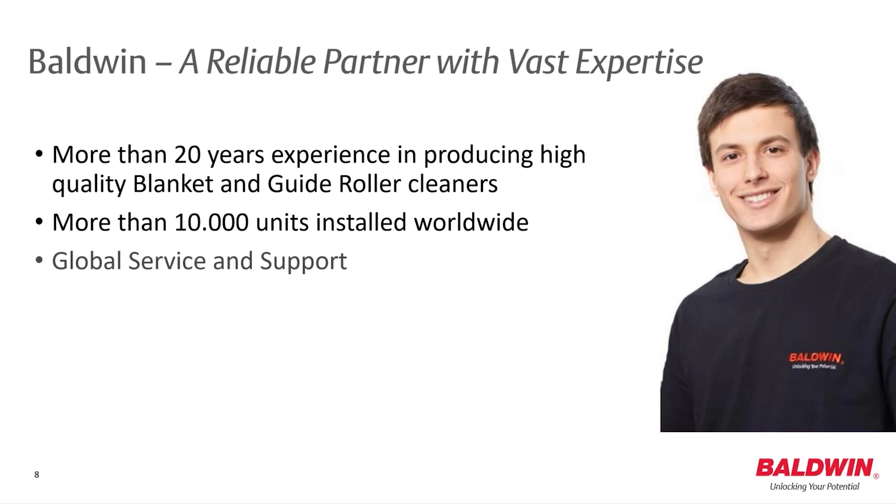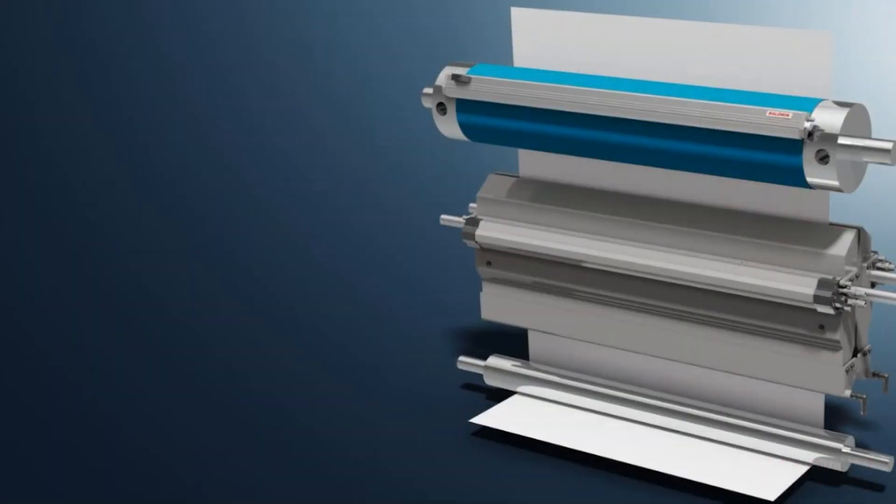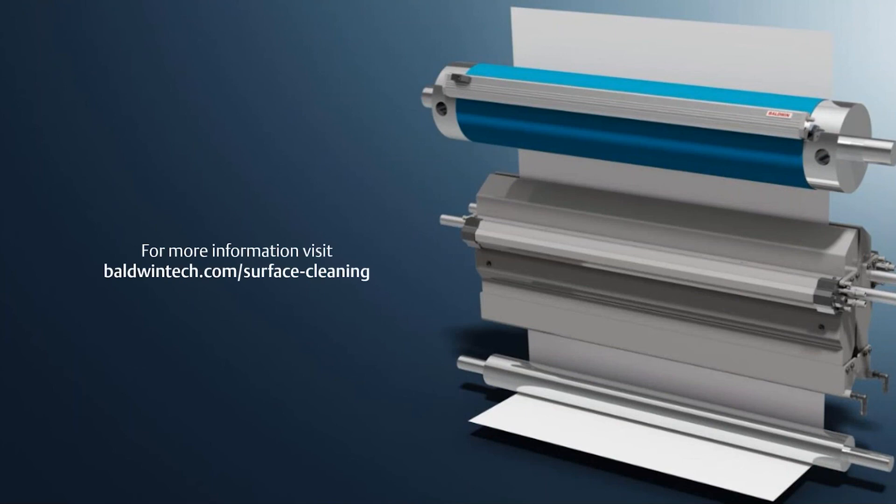Balwin is the market leader in cleaning solutions worldwide, with over 20 years of experience in blanket and guide roller cleaning and more than 10,000 units installed. If you want to learn more about how TaroClean G2 operates, as well as our other automated cleaning systems, go to balwintech.com/surfacecleaning. We hope that you have enjoyed this quick walkthrough and hope to hear from you soon.